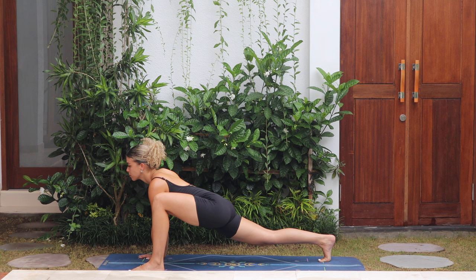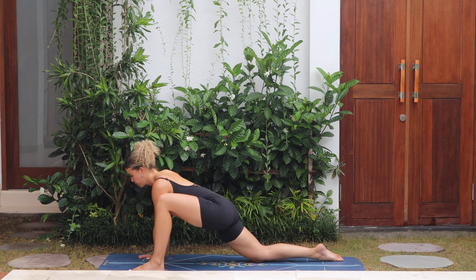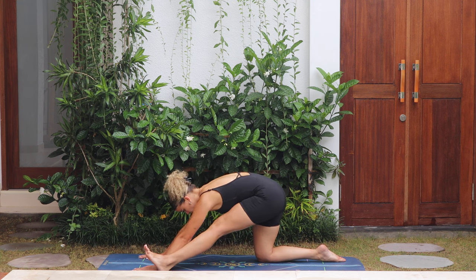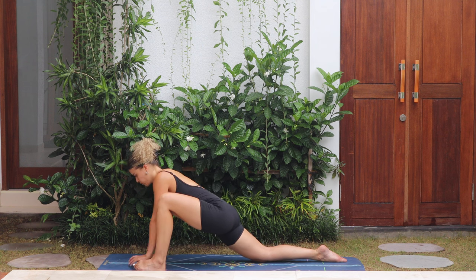Drop the back knee down, pull the hips back, straightening the left leg for half split. Breathe into the hamstring. Exhale, sink the chest down. Good — push back forwards, heel-toe the foot to the middle of the mat.